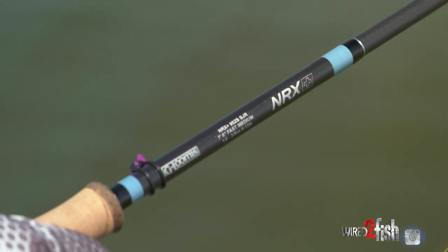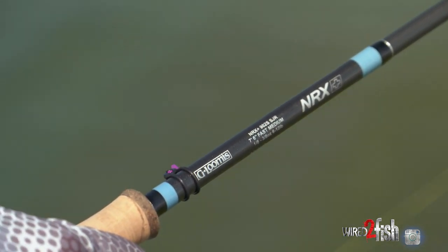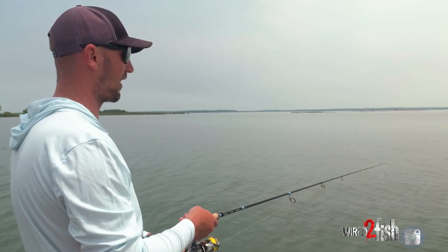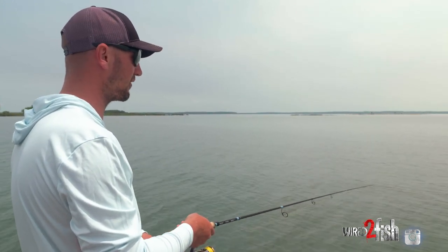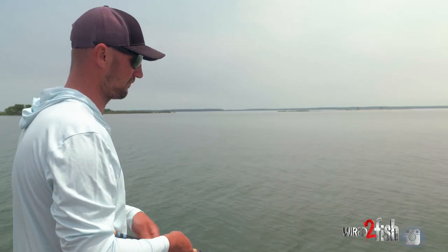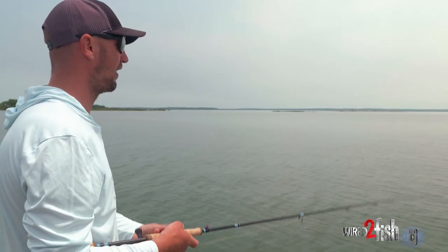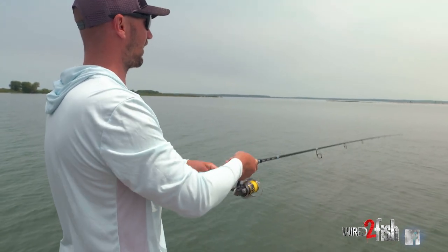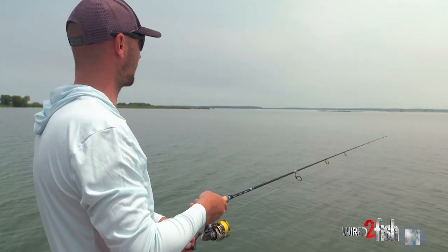Everyone just used a little hair jig. When I was younger, it was a follow-up for a fish that maybe missed the topwater bait — you'd hook one and there are followers, you'd throw it down for that. I didn't necessarily fish with it all the time, but as I got a little more confidence and saw how well the fish liked it, it just kind of started getting tied on all the time.